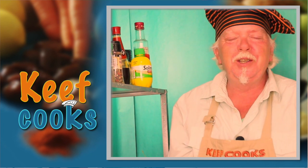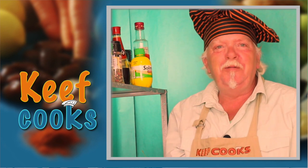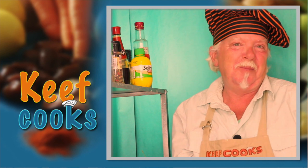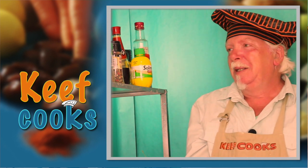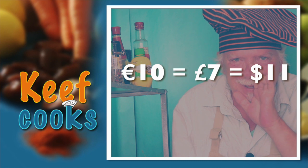So this dish is one for when you want to really push the boat out, because the main ingredient, the beef fillet, you may need to take out a mortgage to get some. It's astoundingly expensive. However, my lovely, lovely butcher let me have some for 10 euros a kilo.